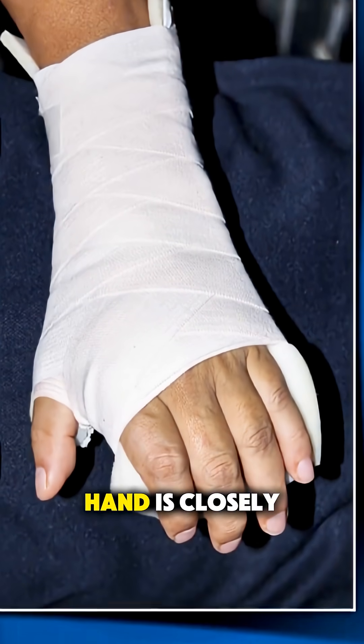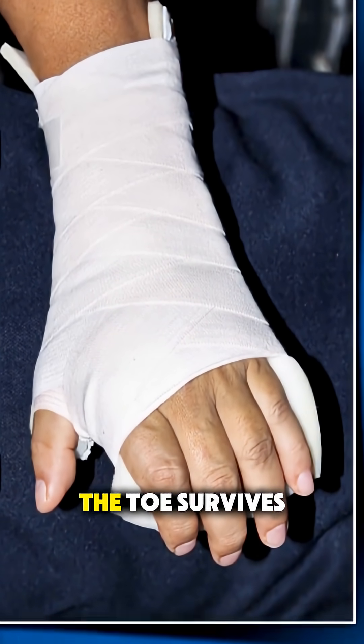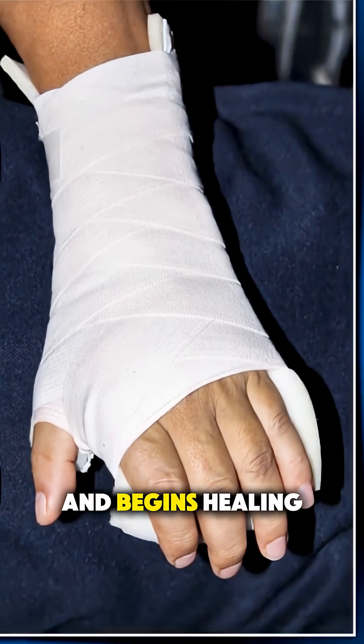After surgery, the hand is closely monitored to make sure the toe survives and begins healing.